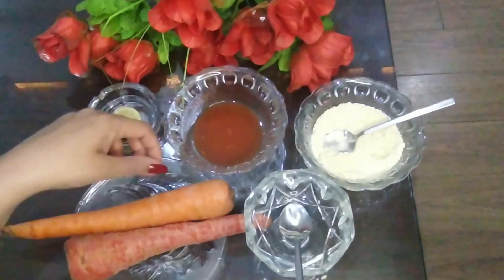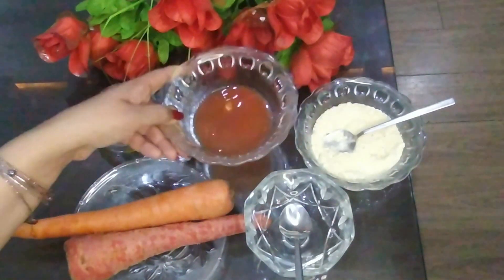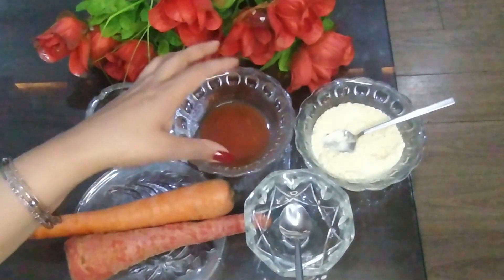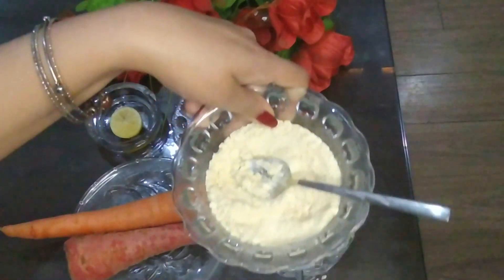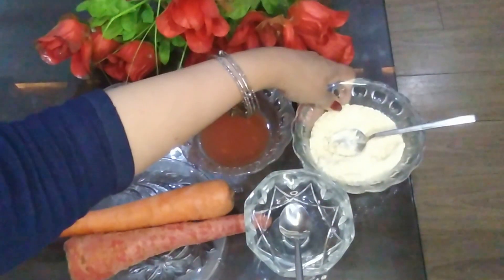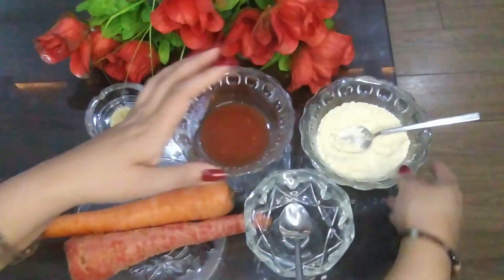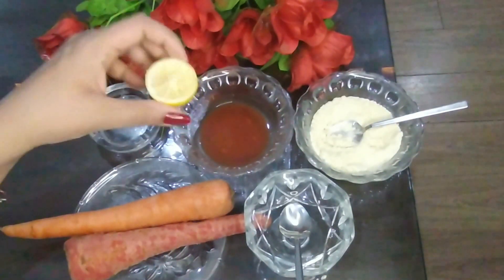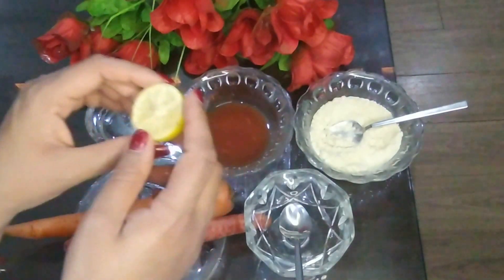Our first ingredient is carrot juice — here I have taken carrot juice, you also have to extract your carrot juice. Our second ingredient is gram flour. You all know the benefits of gram flour — it's really good for shrinking pores, it tightens the skin and reduces large pores, it's really effective for open pores treatment. I am also going to use lemon juice — it will lighten your skin and is really helpful for shrinking the pores.